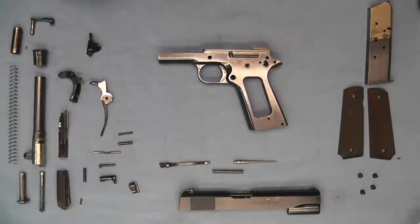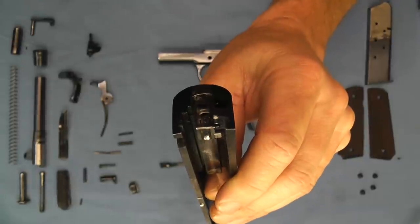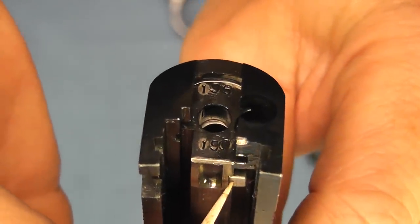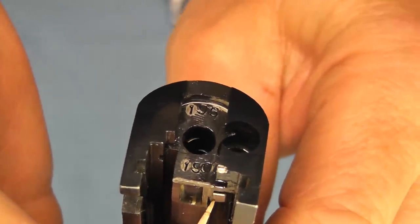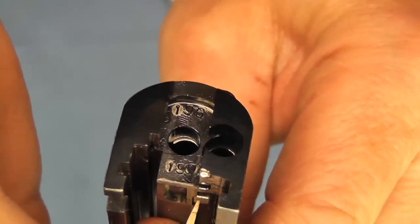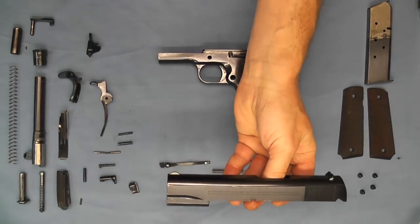Here we are back with the pistol disassembled and we'll start with the slide. We'll zoom in a little bit so we can see this better. Here we have the firing pin lock, and you can see as it's pushed by the firing pin actuator — or a toothpick in this case — how it's moving up and allowing the firing pin to pass.